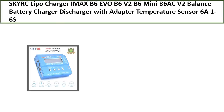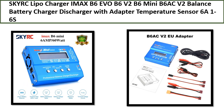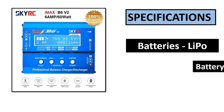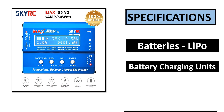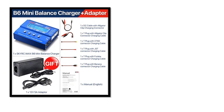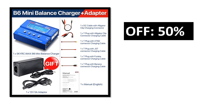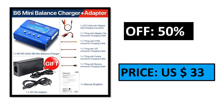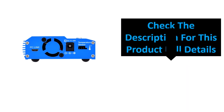Number 5. Specifications. Percent off. Price. Check the description box for this product's full details.